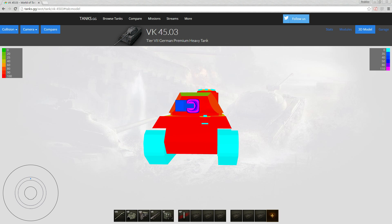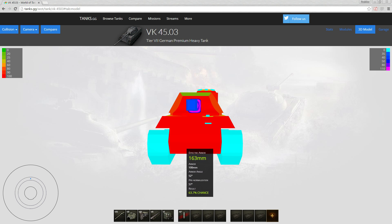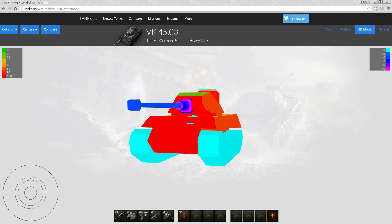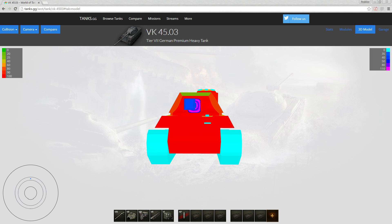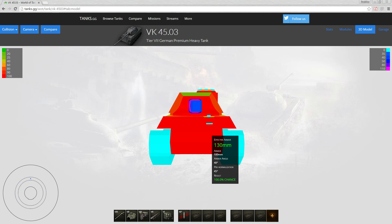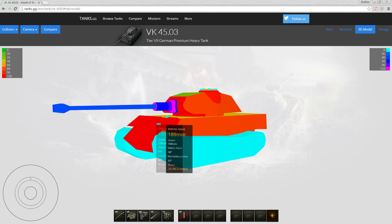Inexperienced players are more likely to bounce off this tank because the first thing you learn is to shoot German tanks in the lower plate. 160mm armor isn't that much, but a lot of tier 7 mediums and below don't have that much pen. Angle it slightly and even an IS could bounce off this. In general though, this armor won't withstand punishment from equal tier heavy tanks or higher.